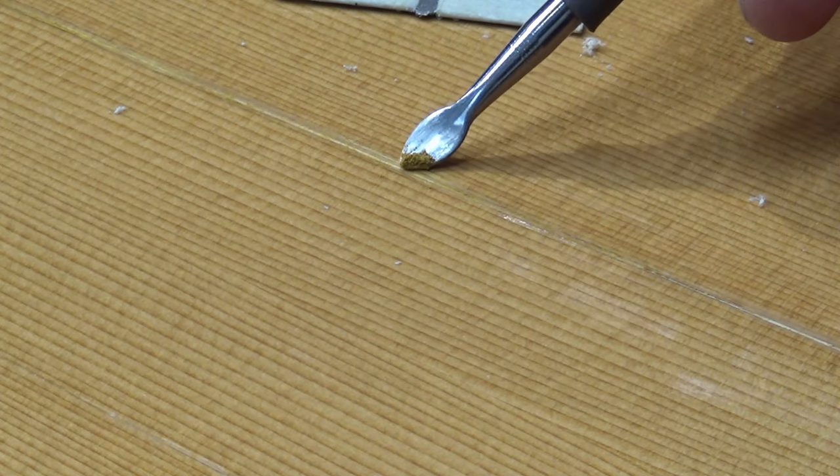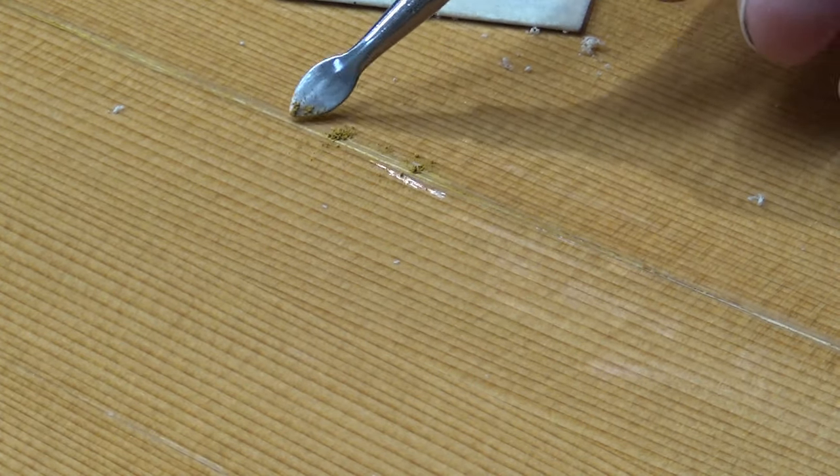Next I take the Wheat powder and just kind of rub it in. It fills in a lot of the little voids. Unfortunately there were like two areas that had little voids. But it also almost makes it disappear right away because it's just a good stain for this top.